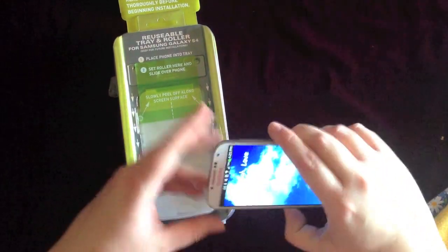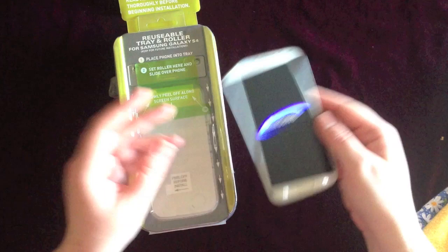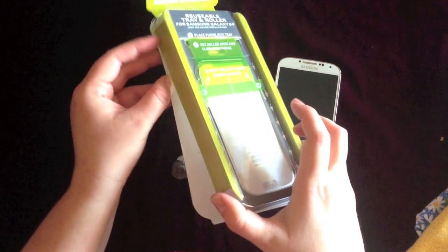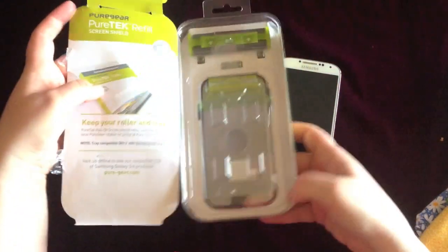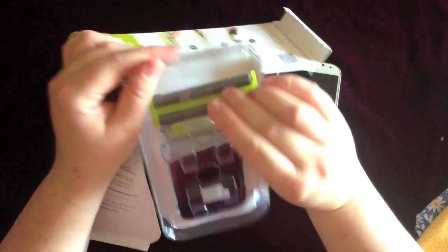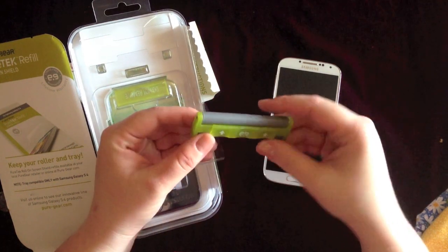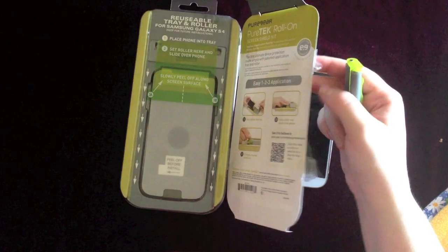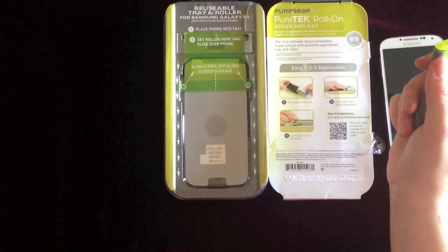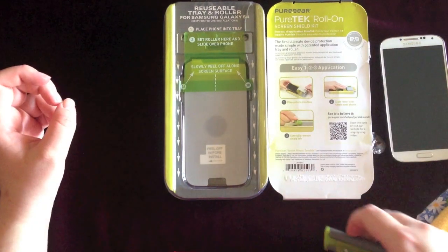I like to wipe down my phone really well with a pillowcase, and it actually works better than a cloth or a lint-free cloth. I'm going to go ahead and turn my phone off while I do this so that I don't do anything I don't want to happen. The roller is actually in the back of the packaging, so you have to take it apart and get the roller out - it's right here in the back. It just pops right out. This is something they recommend afterwards to smooth out any bubbles if you have any. They do guarantee this for the life of the screen protector, so if anything ever gets scratched or torn, you can just contact them and they'll send you a free one.